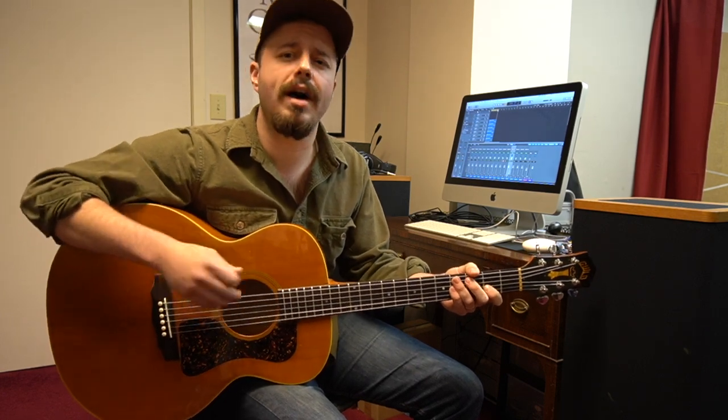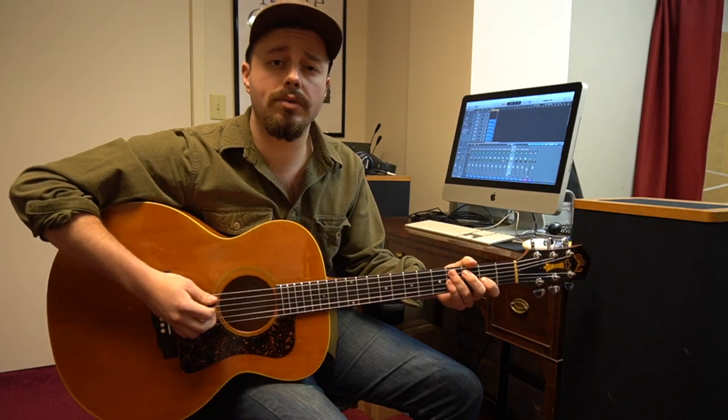In this version of the lick, we're going to play another section based around the 5 chord, which in our case is A. And it goes like this.